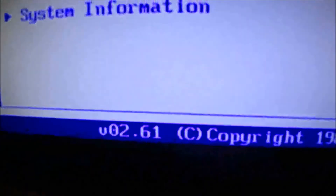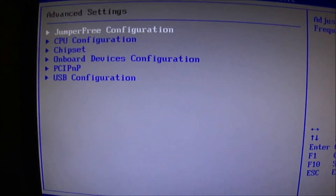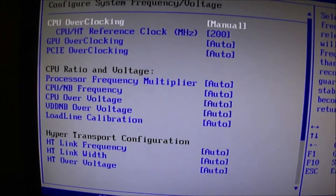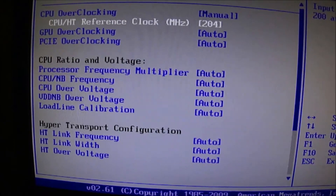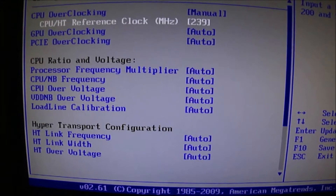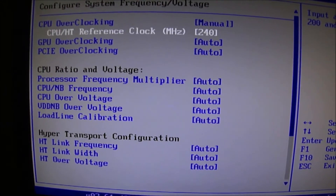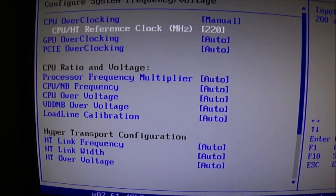To enter the BIOS, you need to restart the PC and on startup press a key. In my case it's Del. For you, maybe F2, F3, or F4. So I need to go to Advanced Settings, Jumper 3, and there you go — CPU Overclocking Manual — and there you see CPU HD Reference. This is the frontside bus I've been talking about. I have mine set to 240 to reach 3.6, but since I want to show you some things, I'm gonna put it to 220.